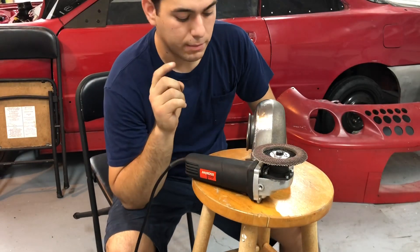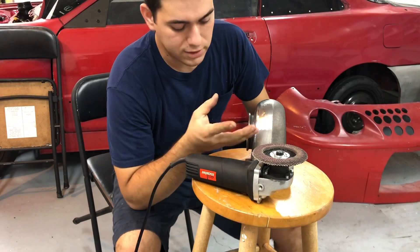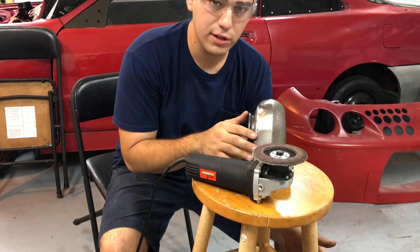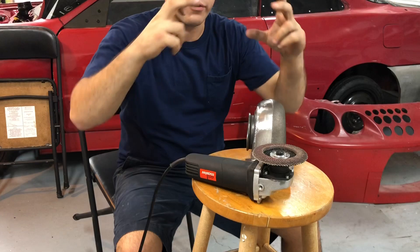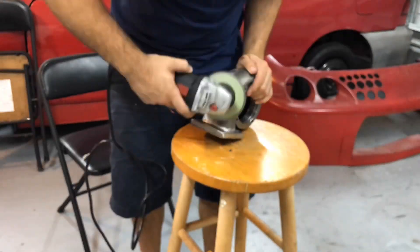One thing you definitely have to keep in mind when you're sanding this: there is a lot of powder and a lot of debris that comes off. I have safety glasses right here, and when I did this earlier, even with the safety glasses I got some particles in my eyes. So if you guys can get safety goggles or something that covers a flush finish to your face, that'd be perfect.